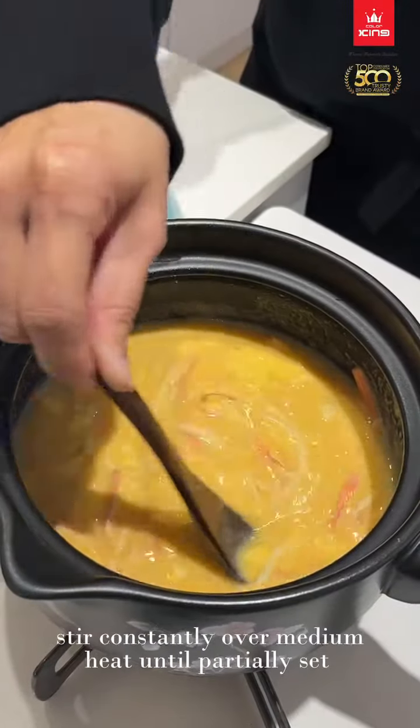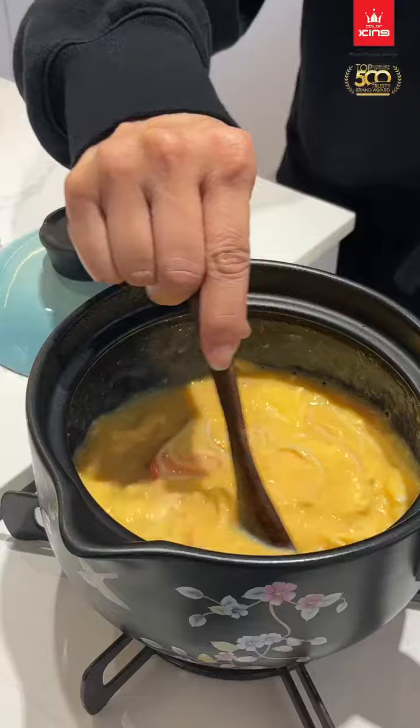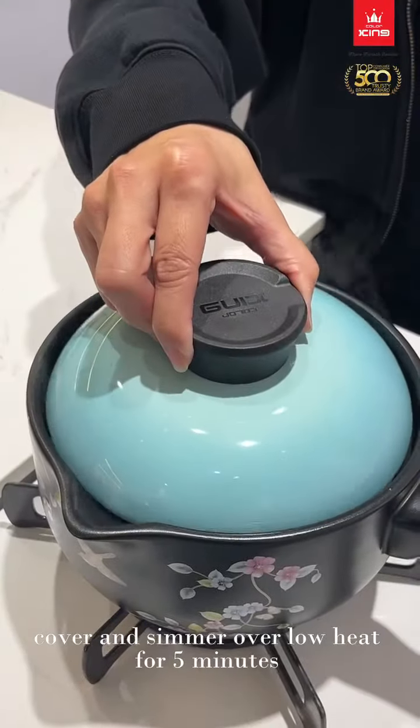Stir constantly over medium heat until partially set. Cover and simmer over low heat for 5 minutes.